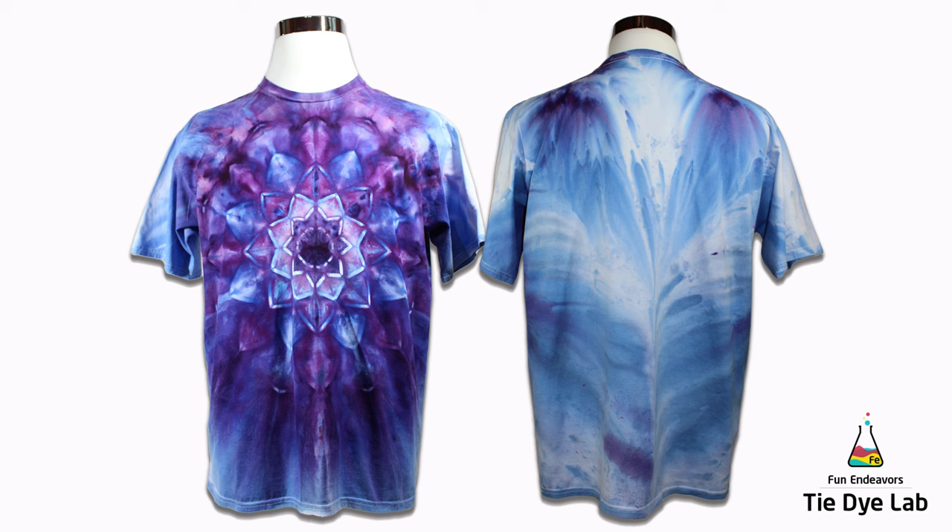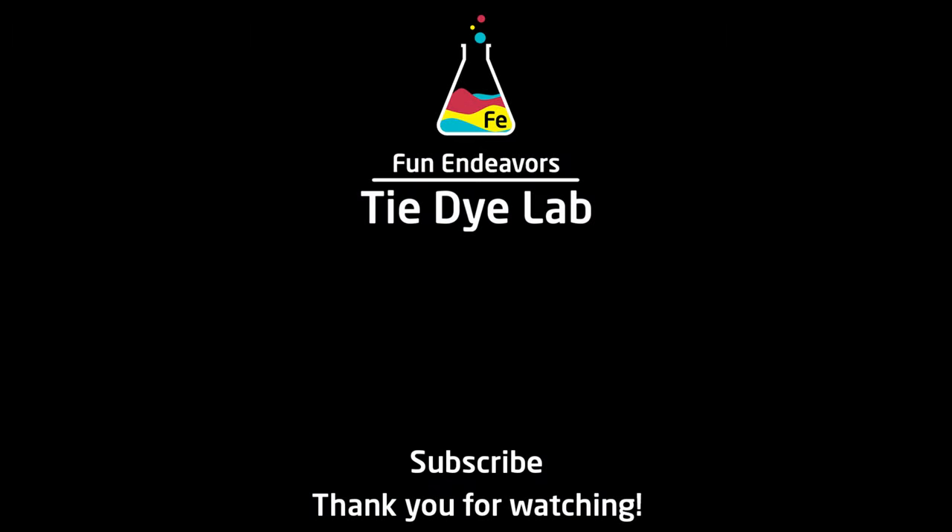But what do you guys think? Drop me some comments down below and let me know, and if you've enjoyed watching me make this shirt I sure would appreciate it if you would like it and subscribe to my YouTube channel. Thank you all for watching and I hope you have a great day.